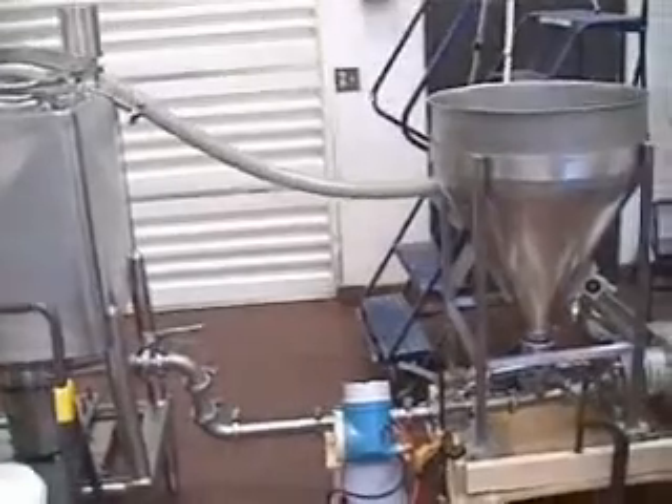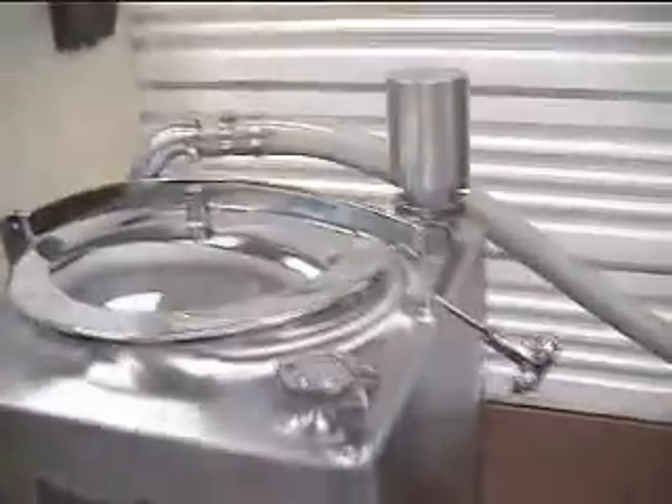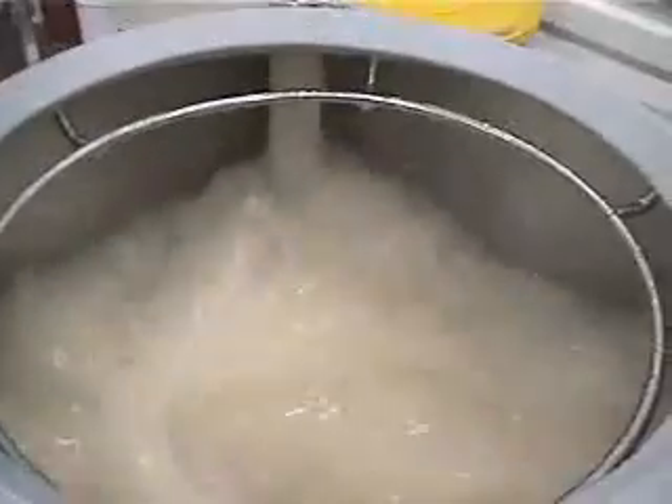All right, so we just finished conveying the sugars in at 298 pounds per minute. That's the liquid shear running — you can recirculate the line feeding in.